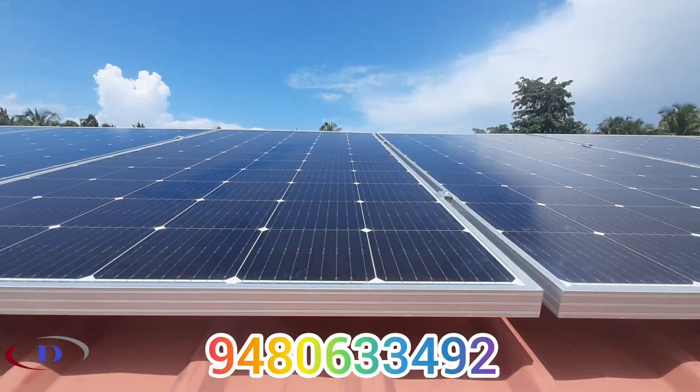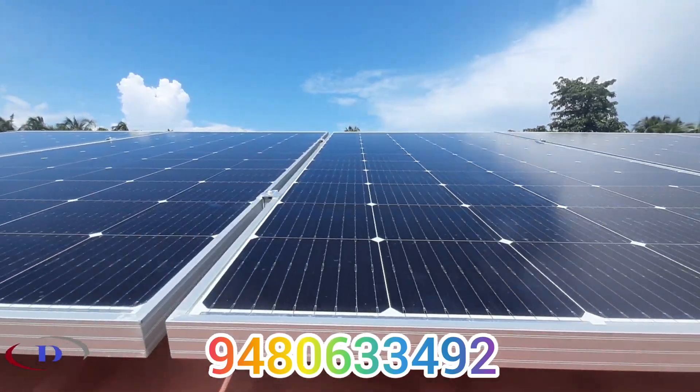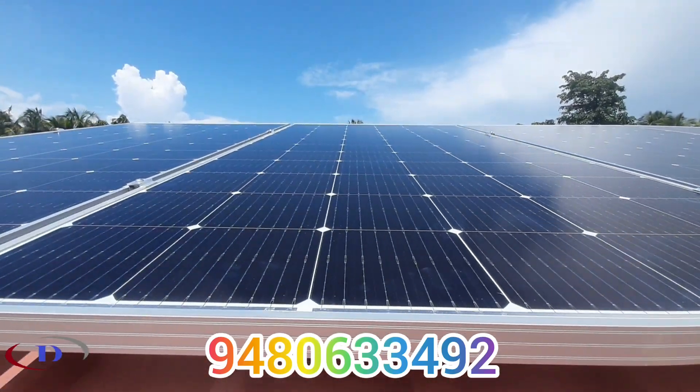This completes the installation work. This system will generate around 480 units of electricity per month. For any enquiries, please call us.